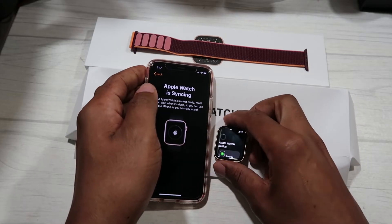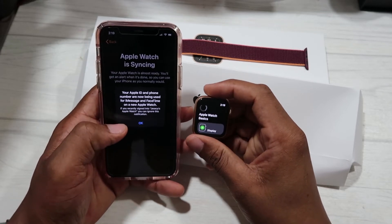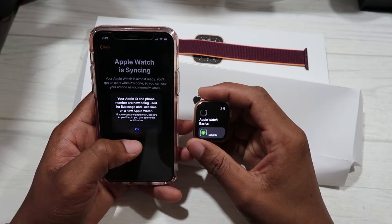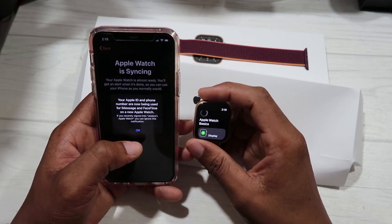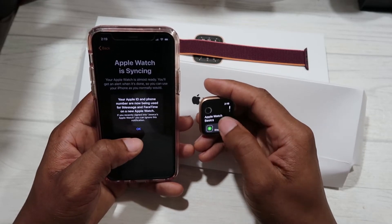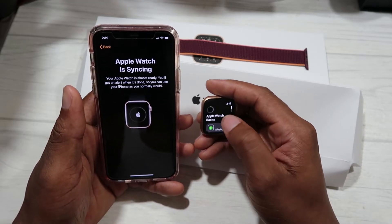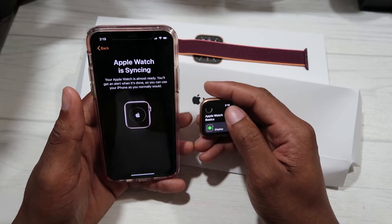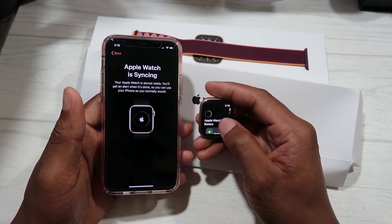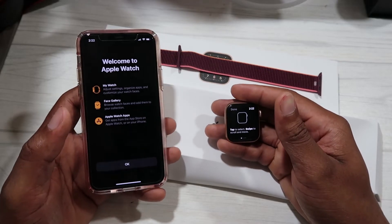A message popped up on the phone saying your Apple ID and phone number are now being used for iMessage and FaceTime on a new Apple Watch — that's a good sign that content is being ported from the phone to the watch. We hit OK and it continues syncing. I'll fast-forward through this.